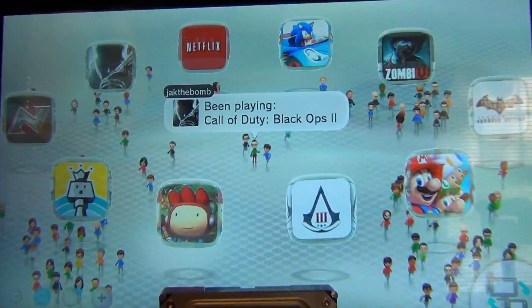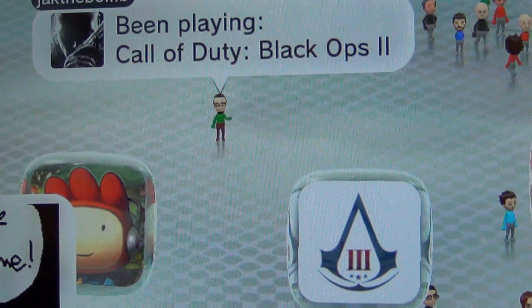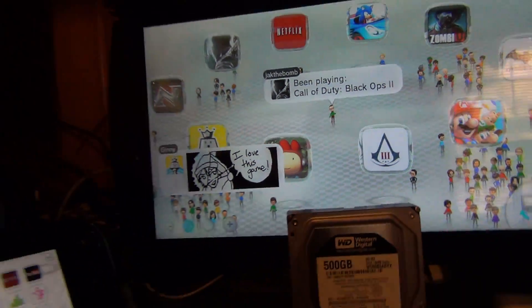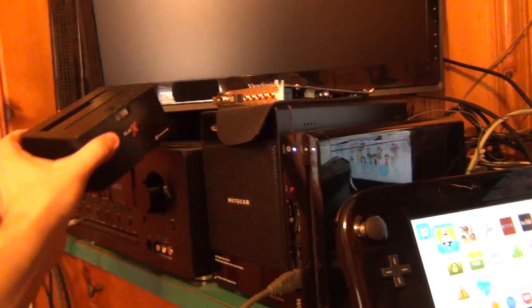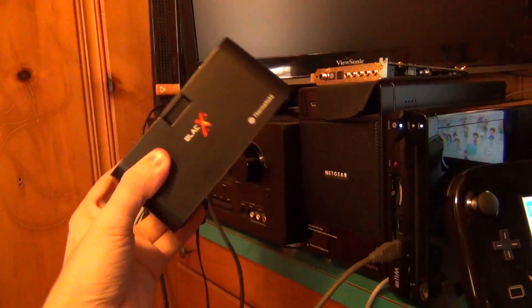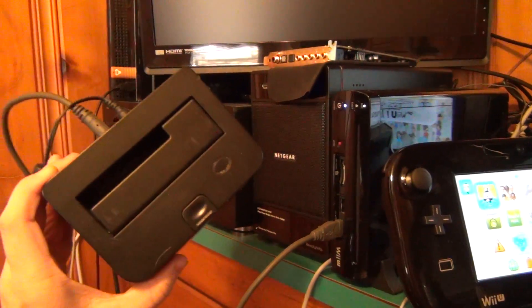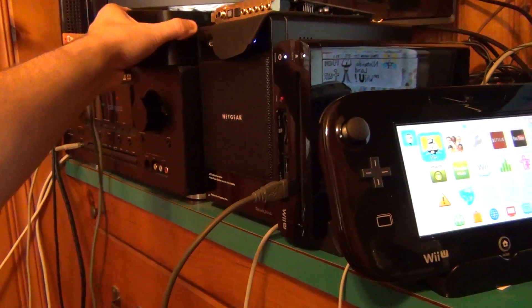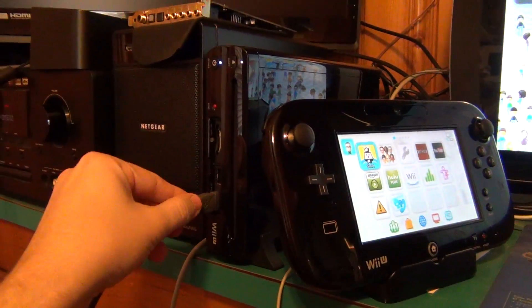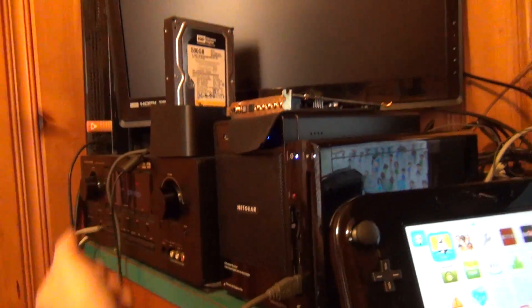Here we have Miiverse, and you can see I've been playing Black Ops 2. What we're going to be using is a docking station — this is a Thermaltake Black X. I use this for a lot of computer repairs. The beauty of it is you can dock and undock hard drives as you please. We have it hooked up to the front of the Wii U.